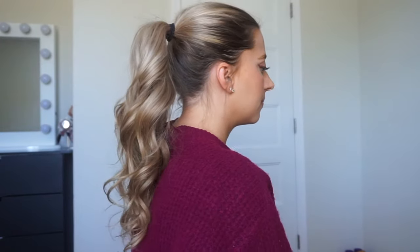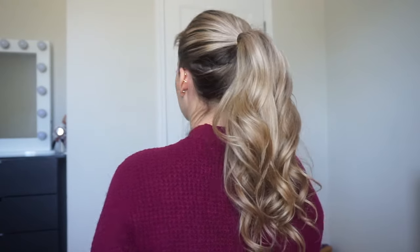Alright, so I'm just going to pull my hair back and show you guys what my hair would look like just as a regular ponytail. So just one hair tie putting it into a ponytail — and this is what my hair looks like. Not bad, just your basic ponytail. Look at this hair.